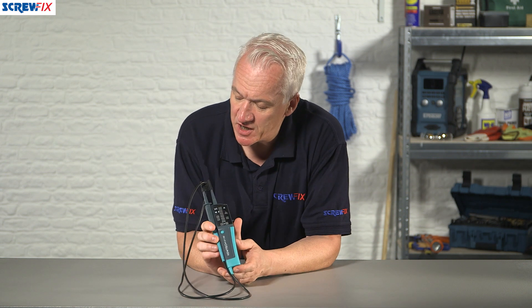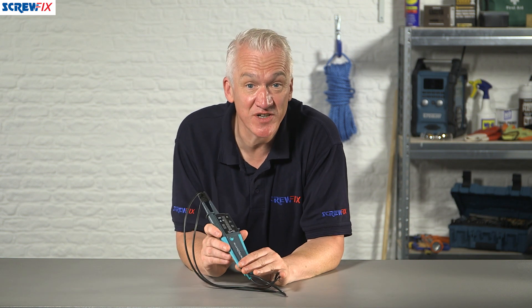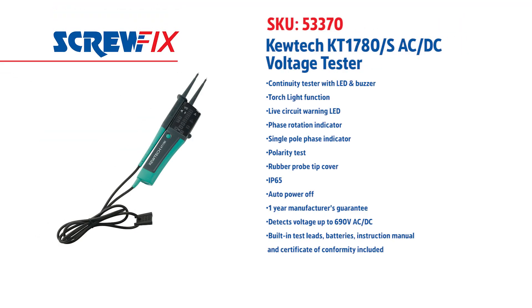It's got an auto power-off function to save the batteries, and it comes with a one-year manufacturer's guarantee. The pack includes the integral leads, batteries, an instruction manual, and a certificate of conformity. Great little piece of kit that gives you everything you need. For more information and the latest price, visit screwfix.com.